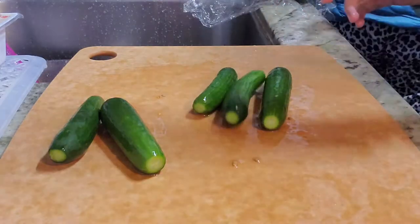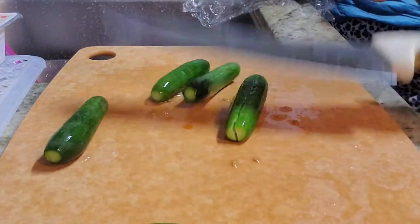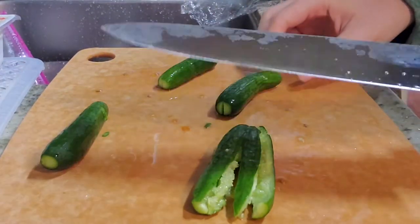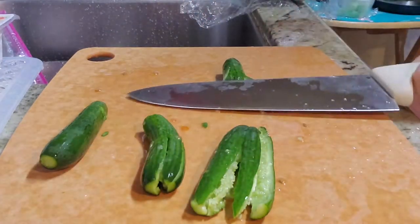Here I'm cutting up some little cucumbers. For cucumbers, you have to mash them like this in order for the flavors to absorb. It's really satisfying — I recommend you try it at home sometime.